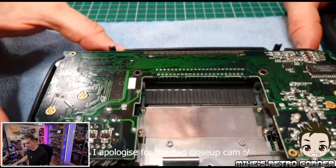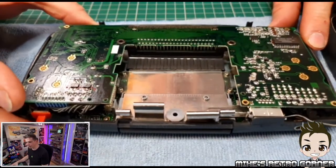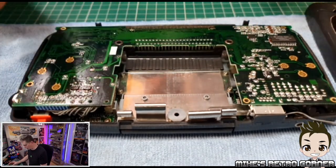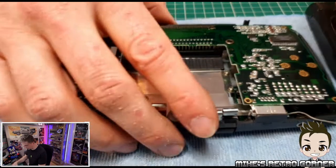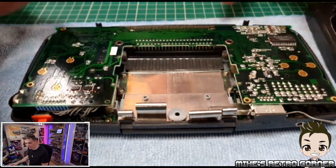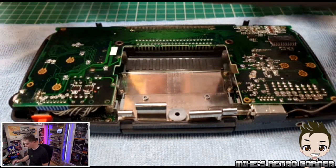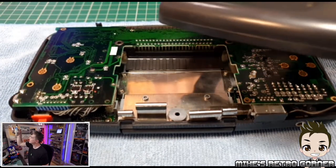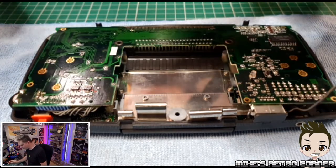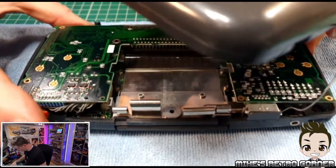So here is the Game Gear at the moment. I've already removed the screen and I had previously recapped this. But what I just want to show you is it is a working Game Gear — there is sound that comes from this, so if I switch this on...